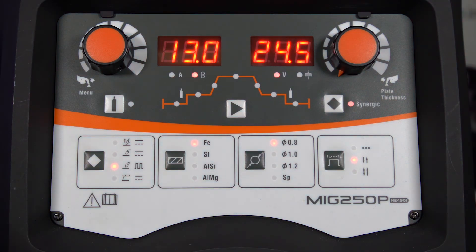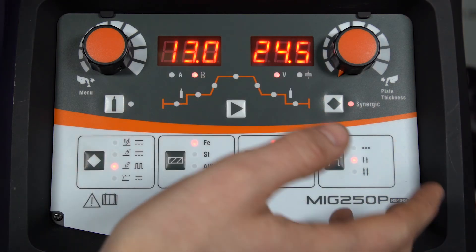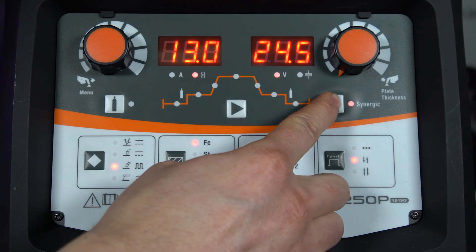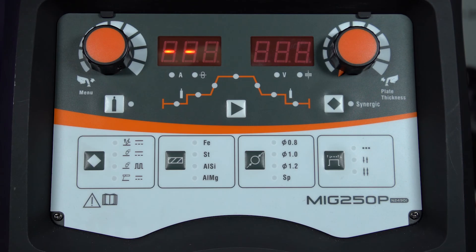On this machine you can reset the panel if you've entered some parameters and you're not sure where you're at — press and hold the synergy button for seven seconds, release, and the panel will reset itself. As you can see, it's got a really user-friendly interface with simple controls and dead easy setup, and what we'll do now is just show you a quick demonstration of it welding. Thank you for watching.